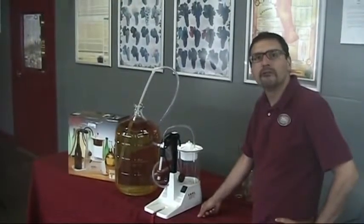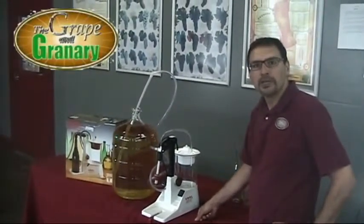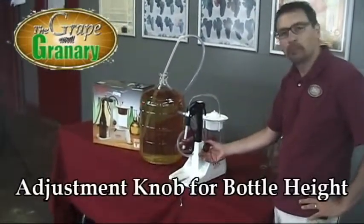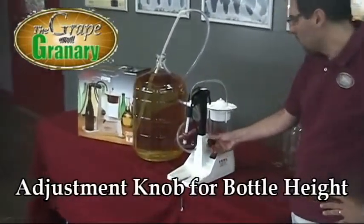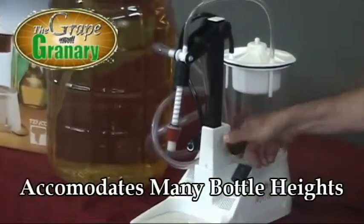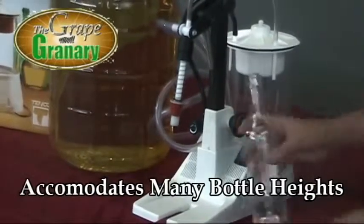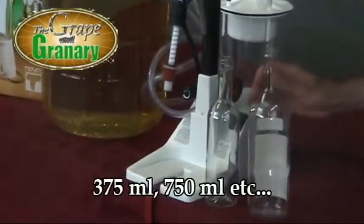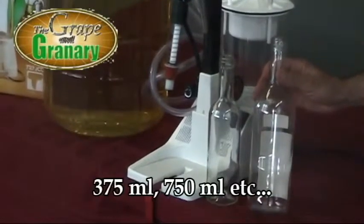First, let me show you a few of the features of this unit. The first thing you'll notice is that there's an adjustment here for bottle height. So as we pull this knob out, we can then raise and lower the filling head to accommodate different bottle heights. We can accommodate anything as small as a 375 milliliter or as large as, or maybe larger than, a 750 milliliter bottle.